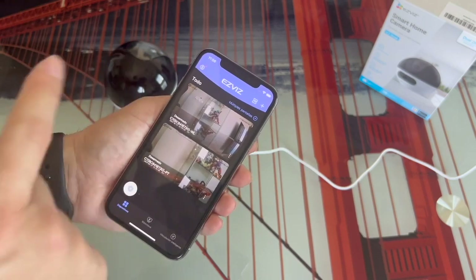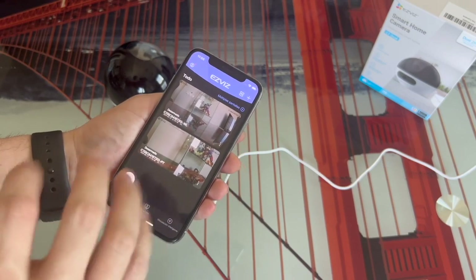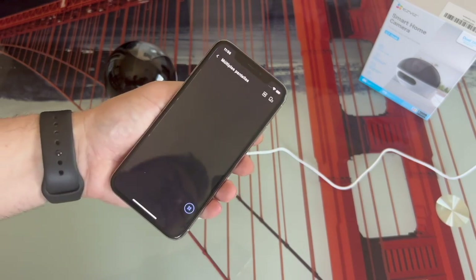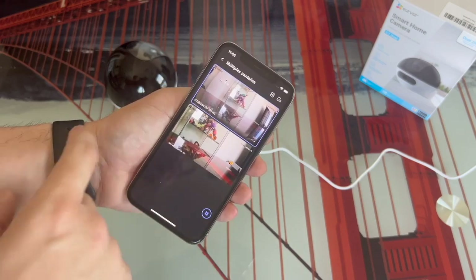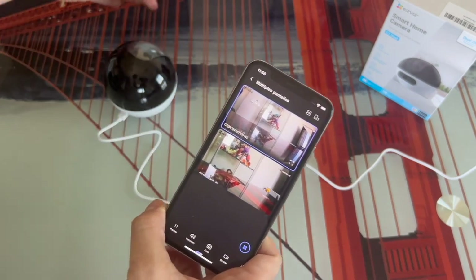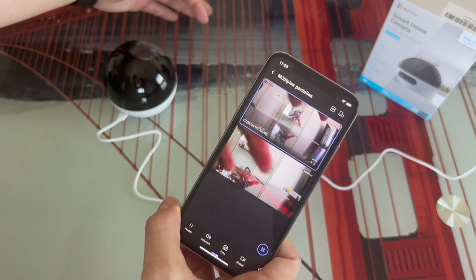On the other hand, if we wanted to see the two lenses at the same time — both the fixed camera and the mobile one simultaneously — we simply click up here where it says 'Multiple Screens,' and it will load both of them at the same time. In this way we have both cameras working simultaneously, and we can see the live images from both.